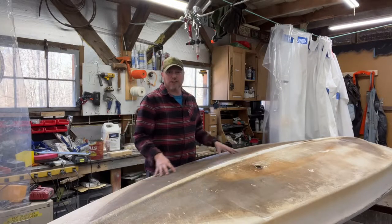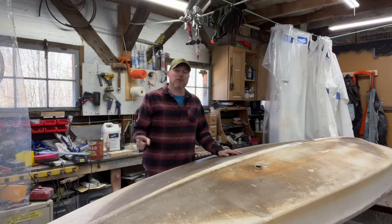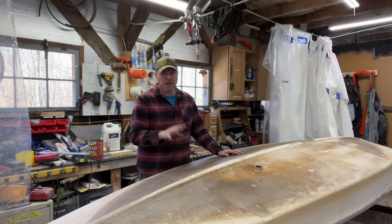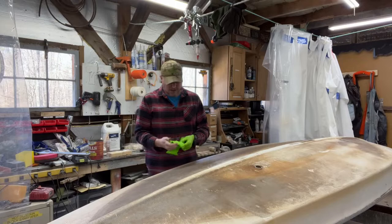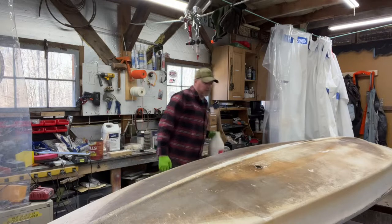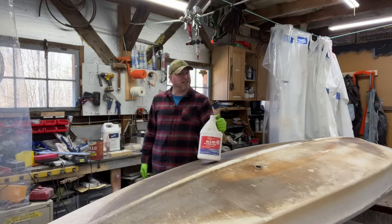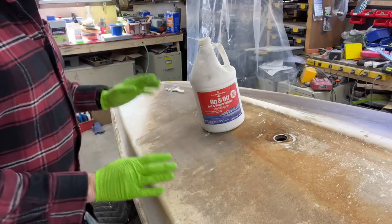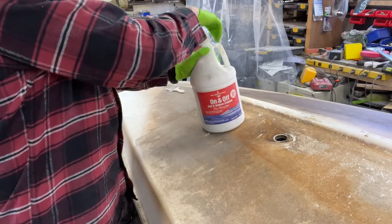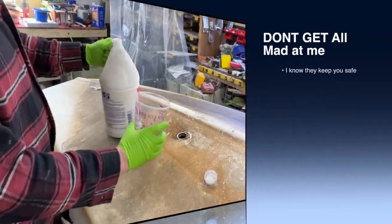First things first, we've got to get all this disgustingness off of these boats. Now, there's two ways that we can do this. One way you're going to want to do outdoors, and the other way you could do indoors, which is what we're going to do. But I want to show you the first way I would recommend getting rid of this stuff. I'm going to put some gloves on, and we're going to be using this product right here — On-Off. As the name implies, you put it on, and it takes whatever you put it on off. Now folks, I've got to tell you, this stuff is horribly toxic. If you're not wearing a respirator when you're using this, chances are you're going to have some issues. I, myself, am not going to be wearing a respirator because, well, I don't care.